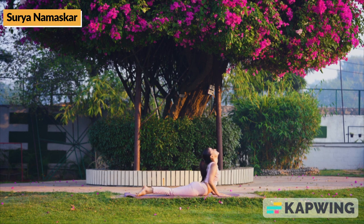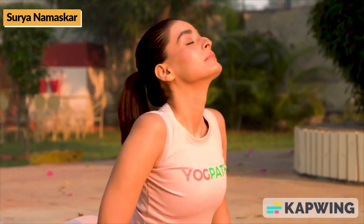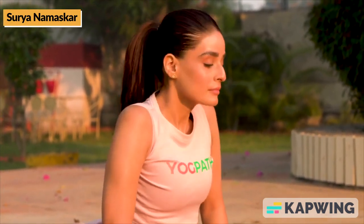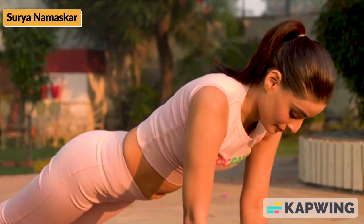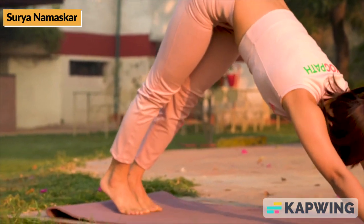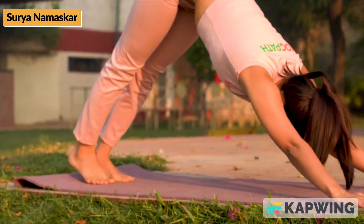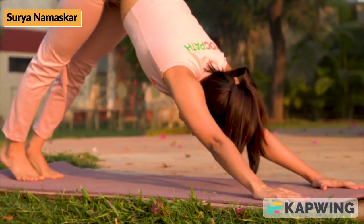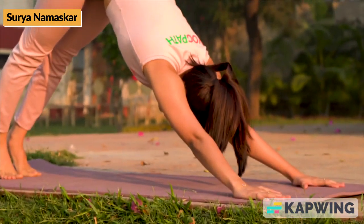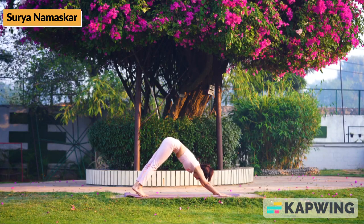Then, while exhaling, come down. After this move, while inhaling, lift the upper body from the pelvic region making a 30-degree angle, keeping the spine and legs straight. Hold for 10 to 30 seconds or as long as your body allows.